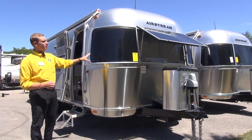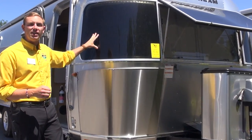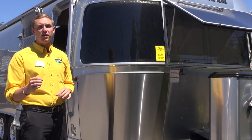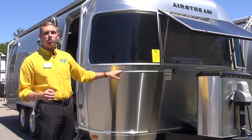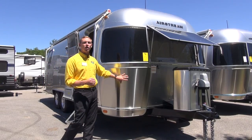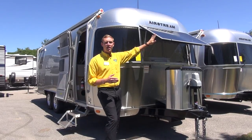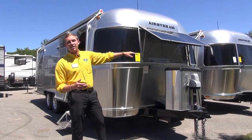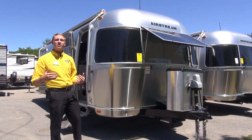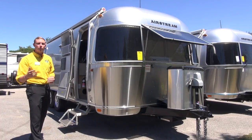Up at the front you have UV resistant and shatter resistant lenses to help protect the windows — you don't want a rock coming up off your tow vehicle and chipping the glass. The same goes for the aluminum, so Airstream has put stainless steel rock guards on here as well. You'll also notice the front window is flipped up a little bit, letting in more light as well as wind and air to help keep fresh air blowing throughout the unit.